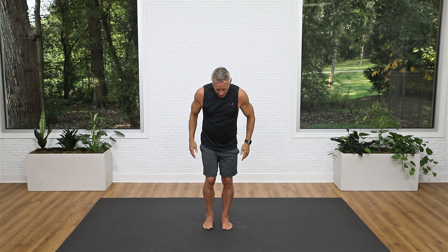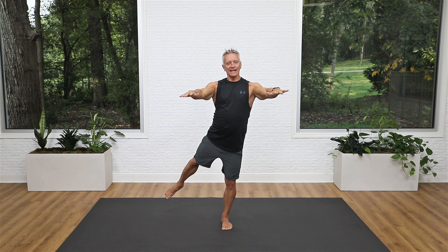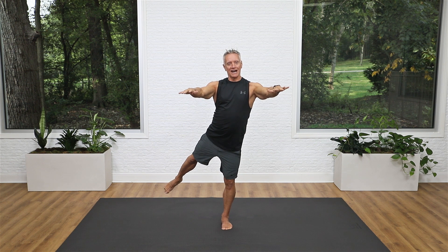Bring your feet to about hip distance apart. This next one is a balance exercise, so if you don't want to challenge your balance, just use a chair and hold on to the back of it, or a wall or table. Otherwise, have your hands out to the sides. We're going to do a variation on the double leg kick from the mat work. Bend one knee and pulse it into your seat: one, two, three. Then extend the knee and lift the leg out to the side behind you at about a 45-degree angle, and bring it back down.